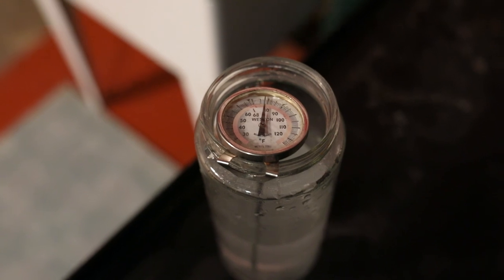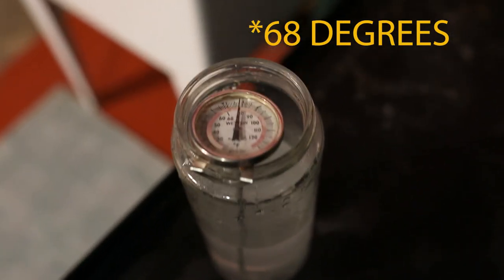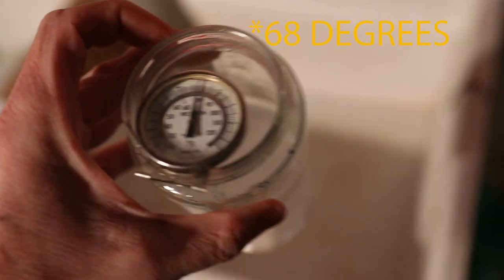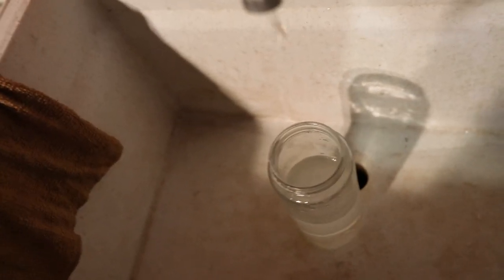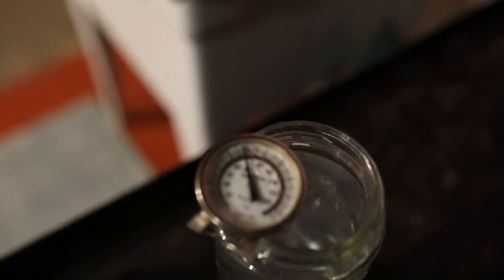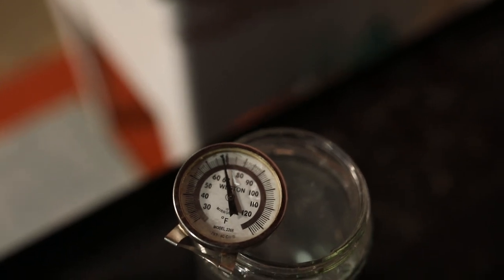I start by mixing the chemicals and trying to get them as close to the right temperature as possible by mixing hot and cold water right out of the tap. Right now I'm way too hot, so I'm going to mix in a little bit of cold water. That's 68°F, so it's a good starting point — I'll probably have to adjust it before we actually develop the film.